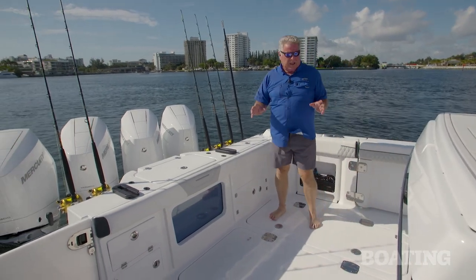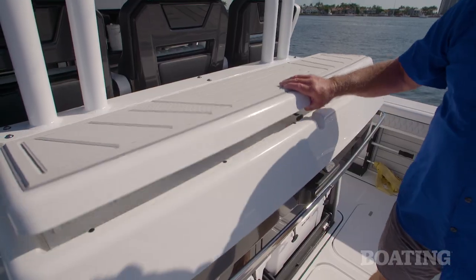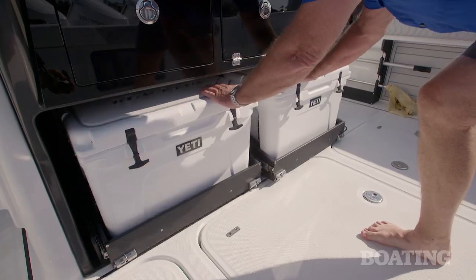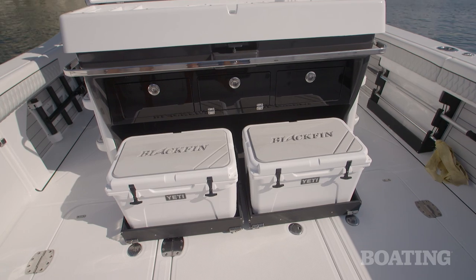Now the 12-foot beam gives you an enormous fighting cockpit, and you can see they've appointed it well. You've got a rigging station right here, plenty of tackle storage beneath, and then two slide-out coolers — use one for cold drinks and one for frozen bait.